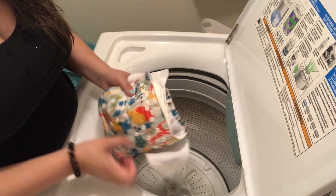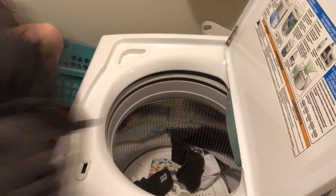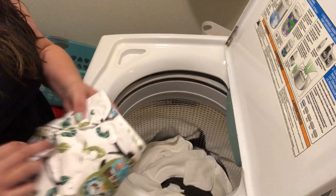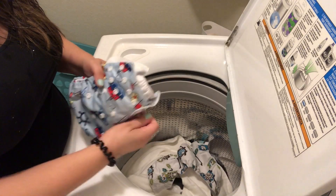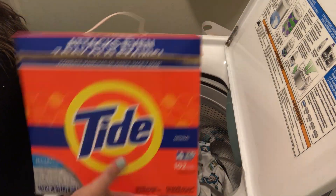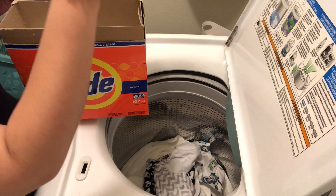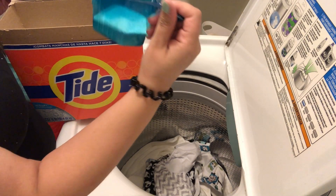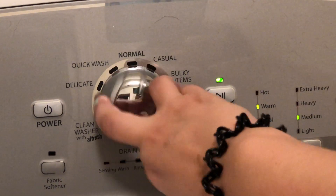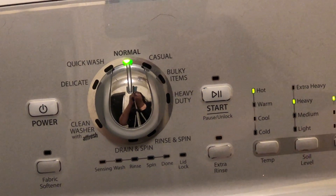Starting off, I'm just going to take all of the diapers apart, make sure they're all unbuttoned and all the inserts are separated. Then I'm going to put them all into the washing machine to get washed. Next, I'm going to take my Tide Original laundry soap — I use the powder on my cloth diapers because I find it works better than liquid detergent. I'm just going to fill that to the number one line and pour it directly into the washing machine, or you can put it in the dispenser either way. Then I'm going to put my washing machine on normal, use hot water, set it on heavy soil level, and hit start.